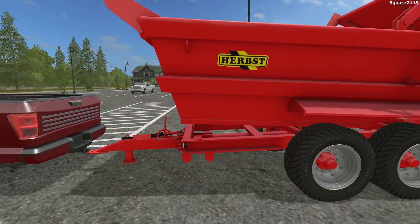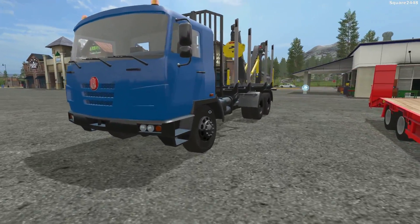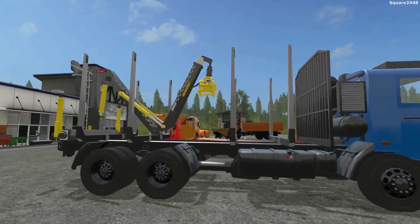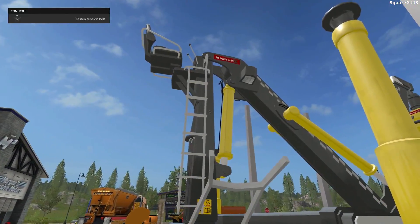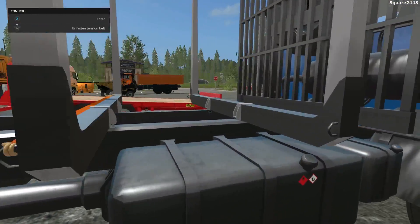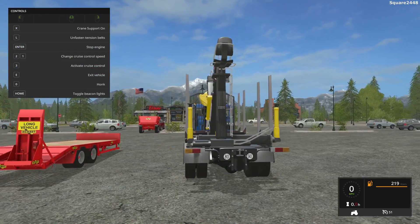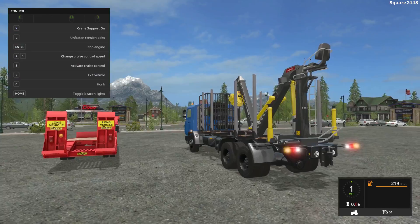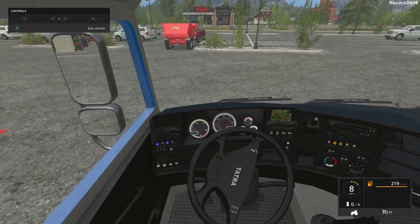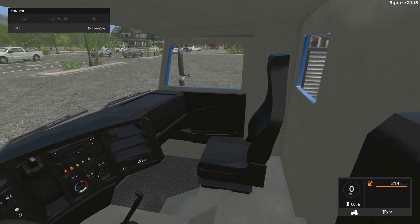The final mod we'll be taking a look at today is this Totra logging truck. Pretty cool truck — I really do like it a lot. Two beacon lights. It has this logging area with an arm, which is awesome, and it does have a lot of straps, which is also a great feature. Inside, it goes 51 miles per hour with working lights. The inside view is really nicely done — working mirrors, working steering wheel, and very detailed.